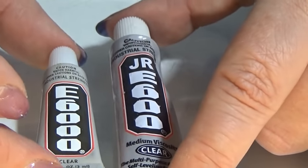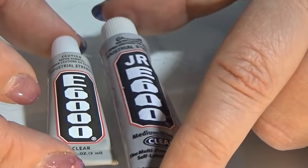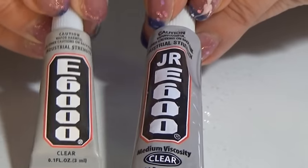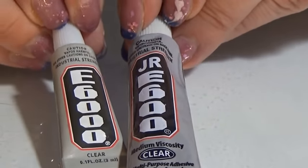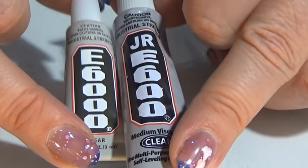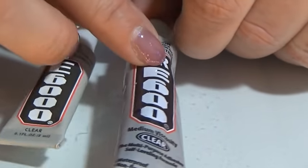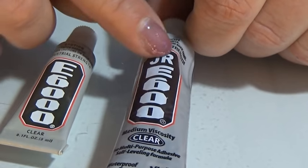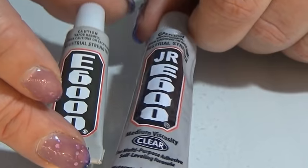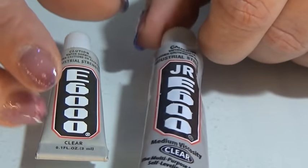Even though they are different, they are still quite alike. Even though they look very much alike, they are not the same. Still, when gluing, I haven't found any difference, so I really don't know what the difference is. I tried to find some info on the Junior — I think that means E600 — but I couldn't. I will keep trying, and if I find anything, I will make a link for you below.